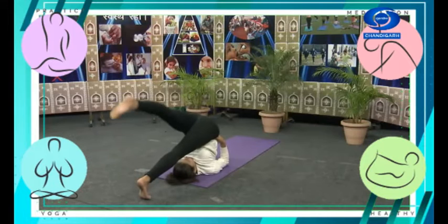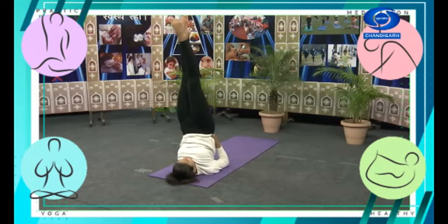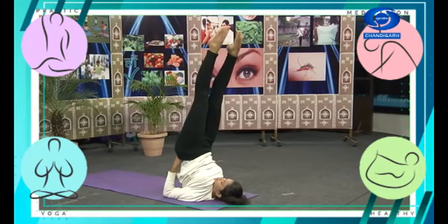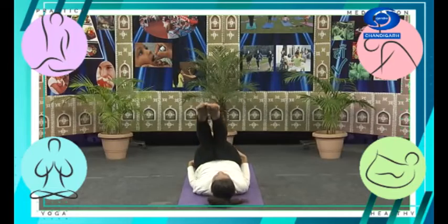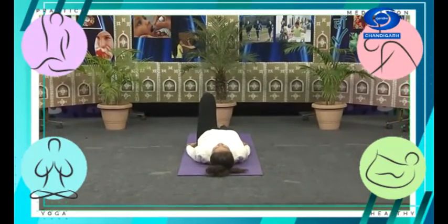Now slowly, while inhaling, we're going to come back to Sarvangasana, and then slowly go down, straightening your legs, and relax.